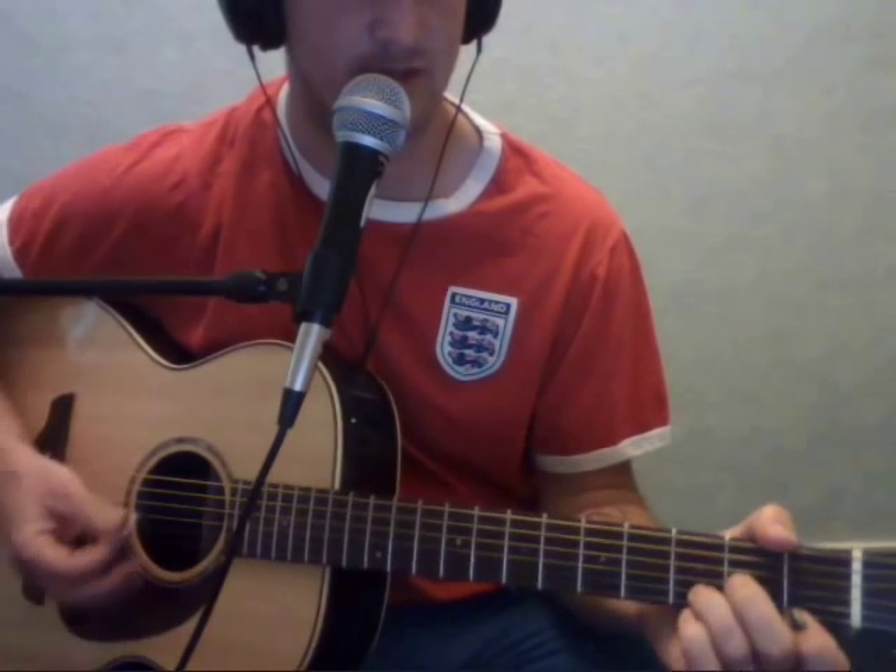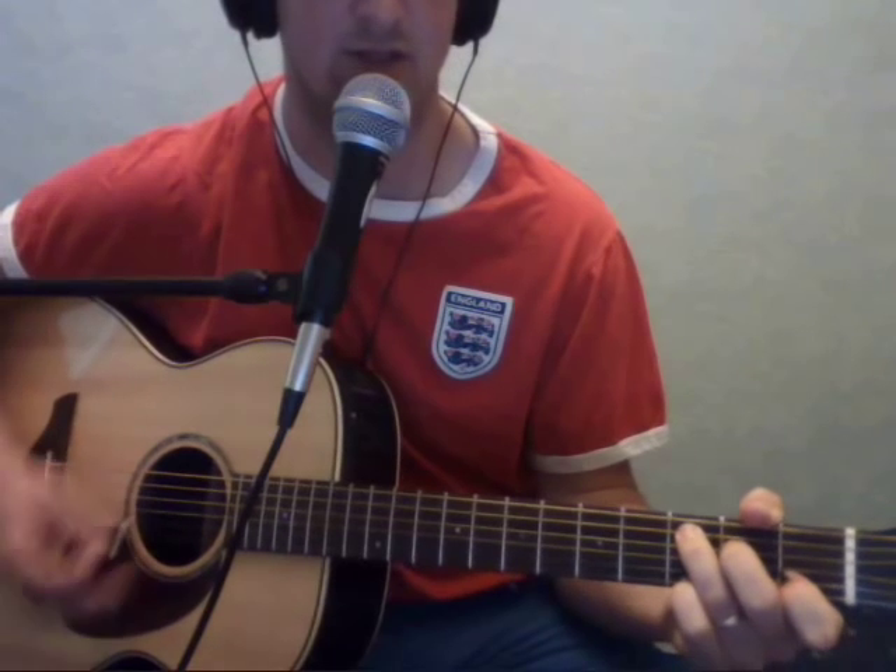So it's G, D minor, A minor, C. And then the last part of the verse, it's G, D minor, A minor, C, D.